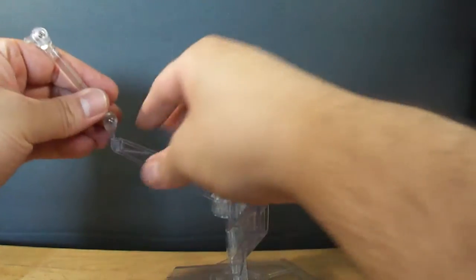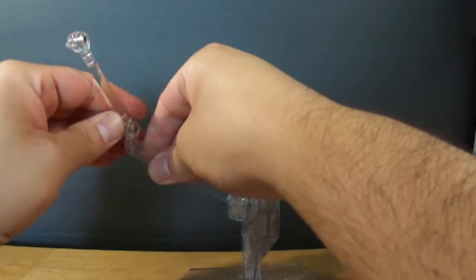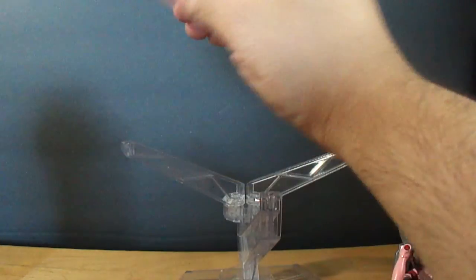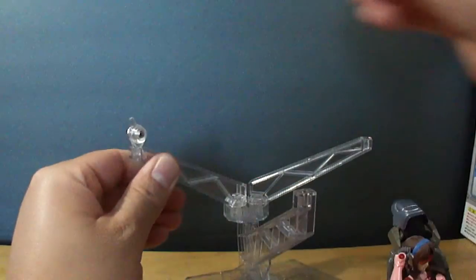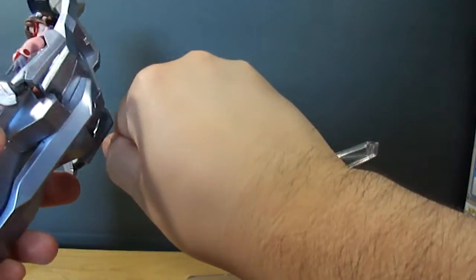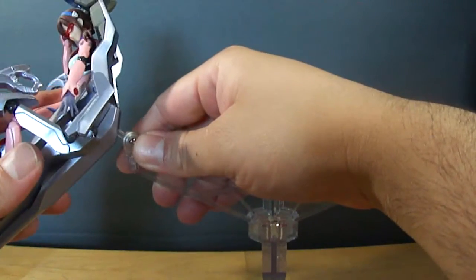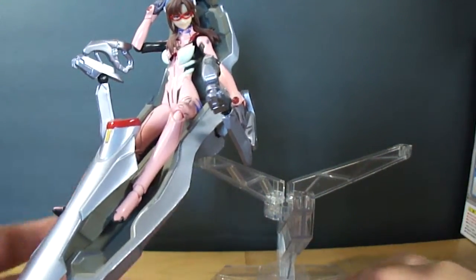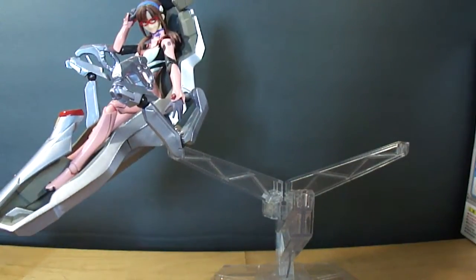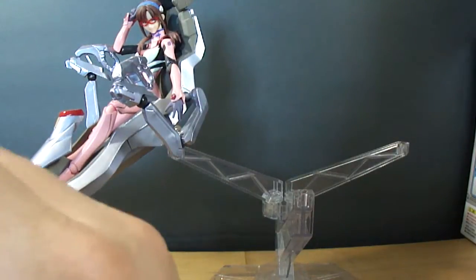This is the main reason why I wanted the Tri-Stage — so I could put all my Eva figures on it. Just take that arm off, plug the figure in there. There are multiple holes on the back, both of which work equally well. I like putting it on the bottom one. It's a fairly heavy Figma with the seat, and it works pretty well. So if you want to put your Figmas on it, you can definitely do that.